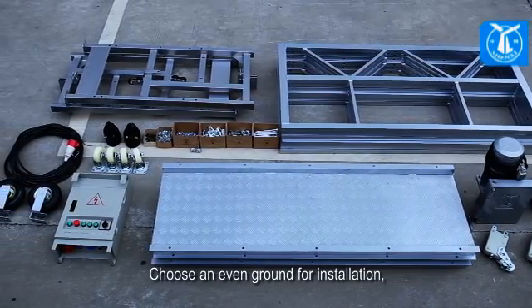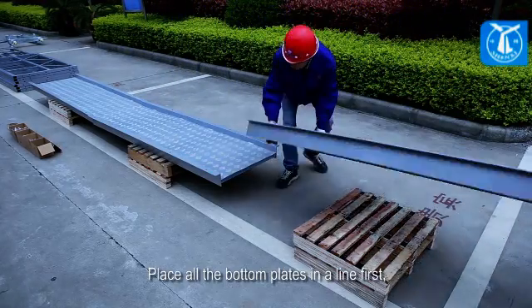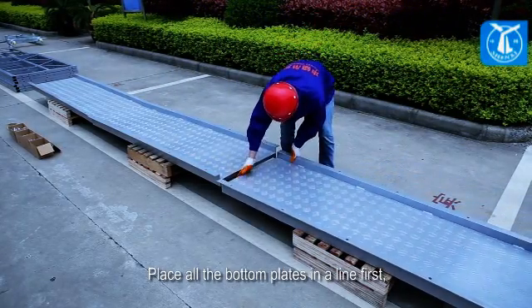Choose an even ground for installation, and choose the bottom plates according to the length you want. Place all the bottom plates in a line first.